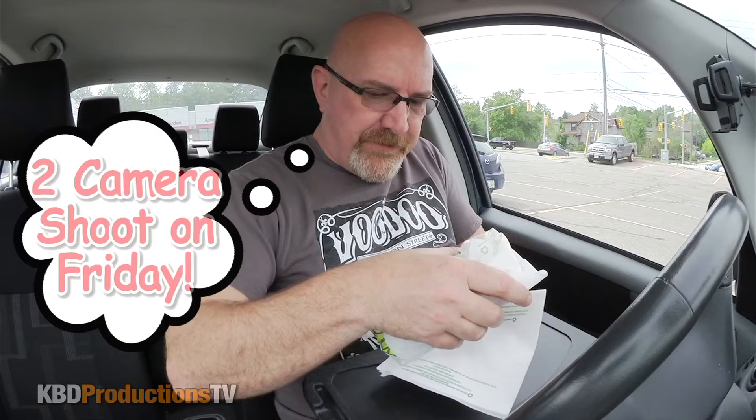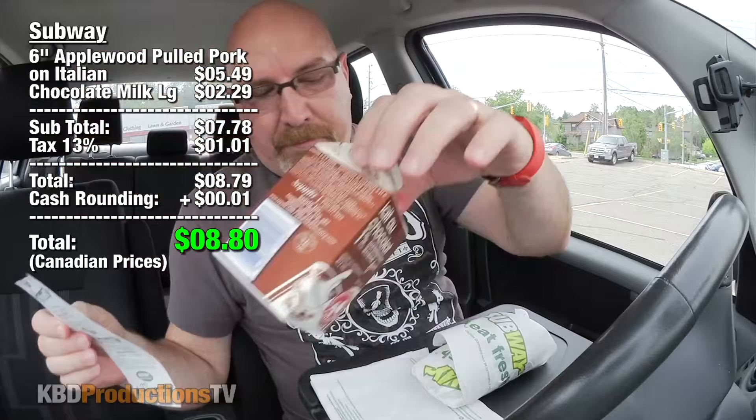We are back in the car, ladies and gentlemen. Sorry about the one-camera shoot today guys, but I only have so much time to put this one together for you — I'm helping a buddy move, so bear with me. This one came to Subway — the pulled pork plus a large chocolate milk came to seven dollars and 78 cents, and after taxes was eight dollars and eighty cents.